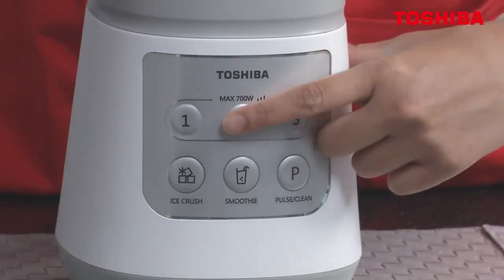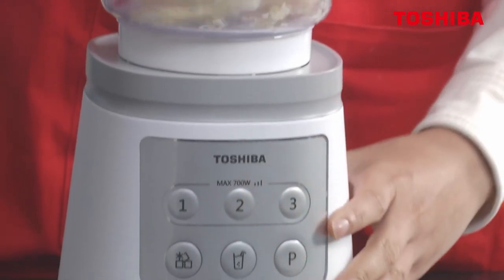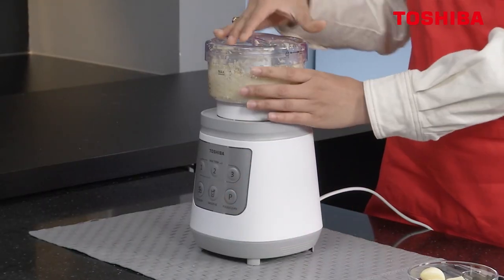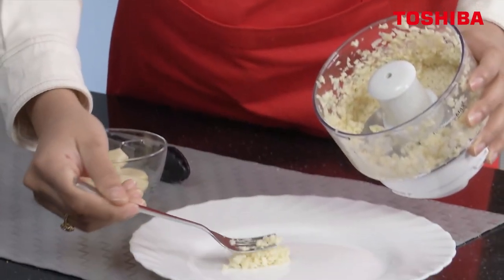Also, chop up your garlics. Click on two. Voila! So you can see how finely chopped they are.